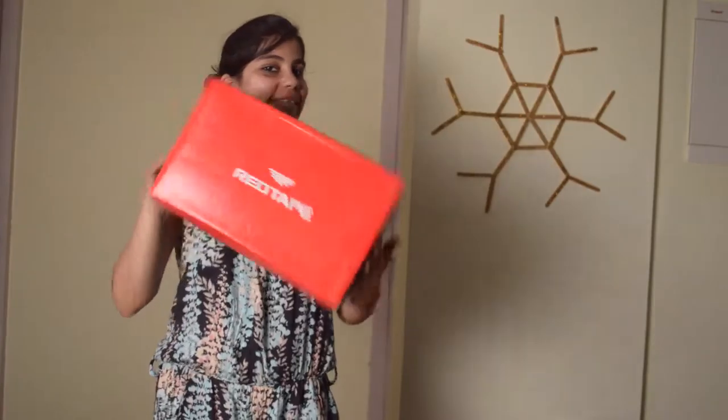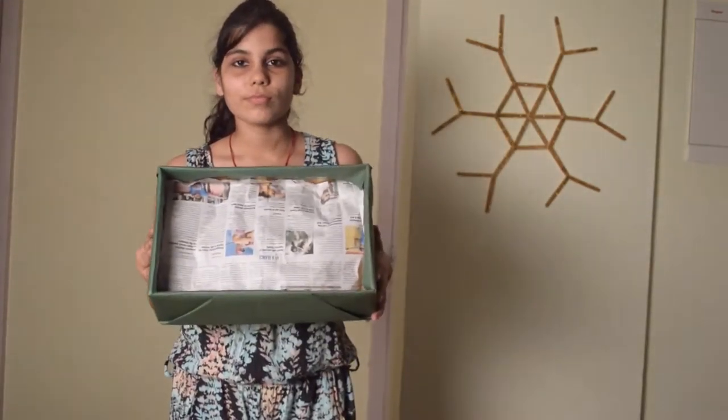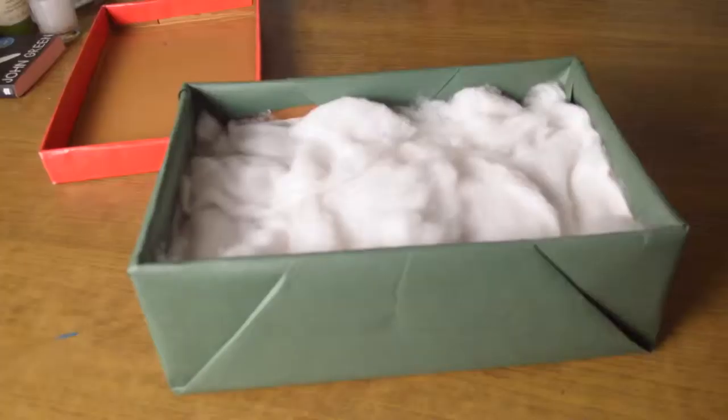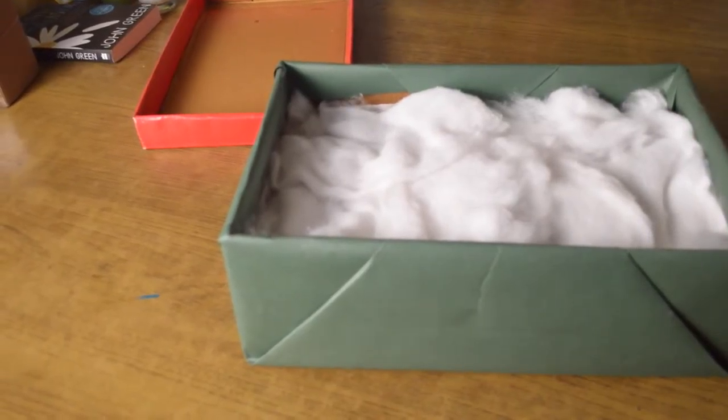If you are planning to give your friend an assorted gift, then take a basket. Or if you don't have a basket, take any box that's lying around in your home, like a shoe box, and then cover it up with chart paper or a gift wrapper to give that Christmasy effect. If the box is too deep, fill it up with newspapers.